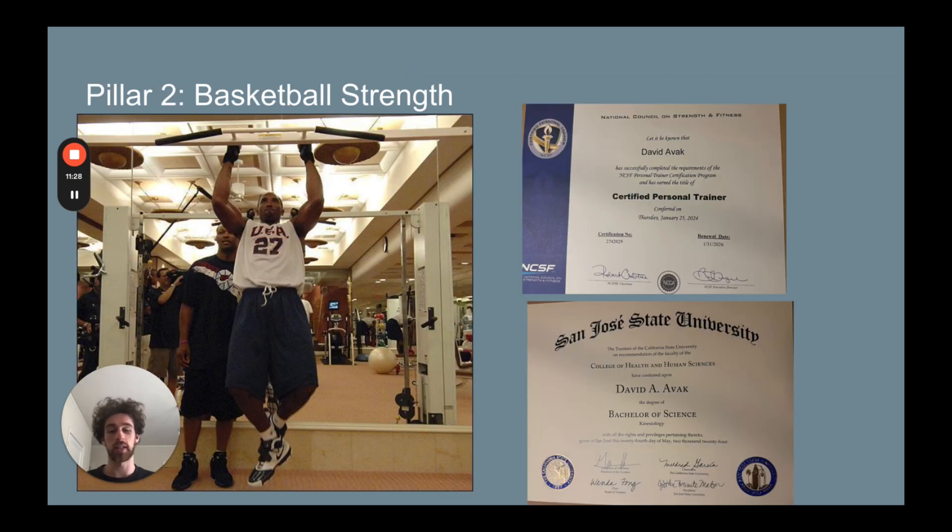The next pillar is basketball strength. I'm not a trainer who only specializes in one aspect — I don't just specialize in skill, or just in vertical jump, core, speed, mobility, whatever it is. I try to make sure that players reach their full potential, and in order to do that they're going to have to work on every single aspect of the game. With strength, this is not only physical upper body strength and core strength, but it's also mobility, explosiveness, speed, all of that. This is not something I make up or get from social media — I have a certification, a specialization, and a degree in this.